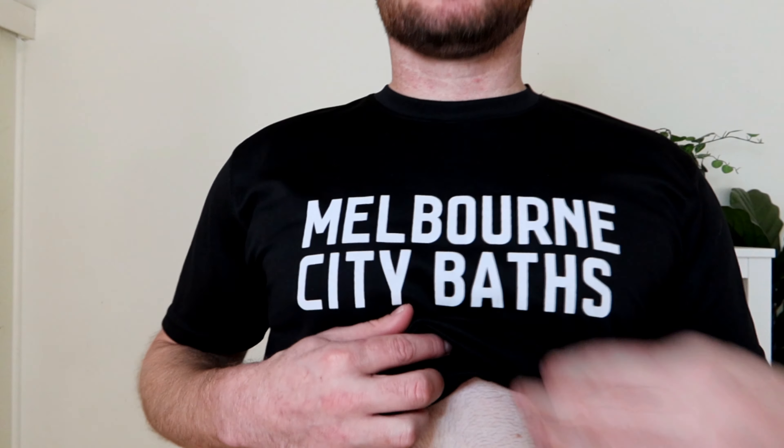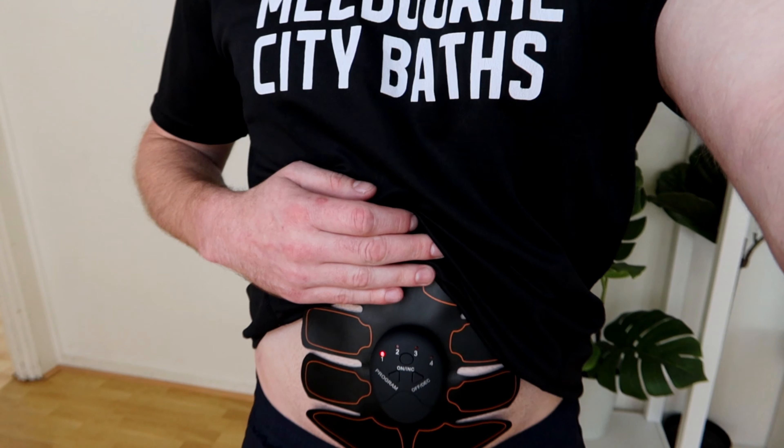Let's turn her on. It's on — you can see the light. I've got it on setting number one. I do feel it sending little shocks out. It doesn't feel like anything intense, so I'm going to turn it up. Oh — that's on number two. Look at it going crazy. That is not pleasant at all — my whole abdomen is shaking. How does this feel like a sit-up? This doesn't feel like a sit-up, it feels like I'm being punched in the stomach.